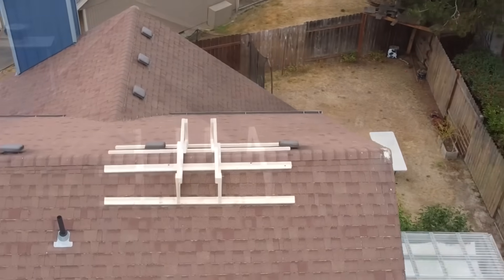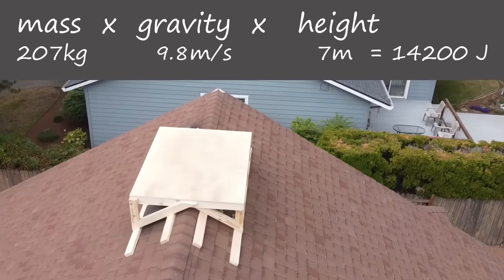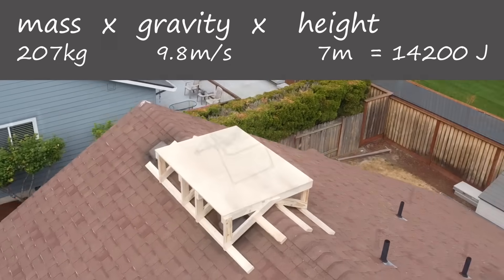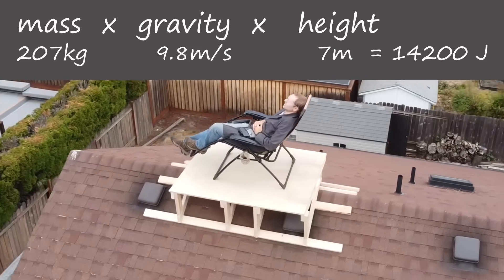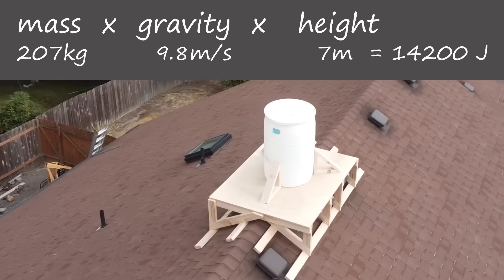A 55-gallon barrel could hold over 200 kilograms of water, which multiplied by gravity and height comes out to over 14,000 joules of energy. But to get the water up there, we need some kind of pump.